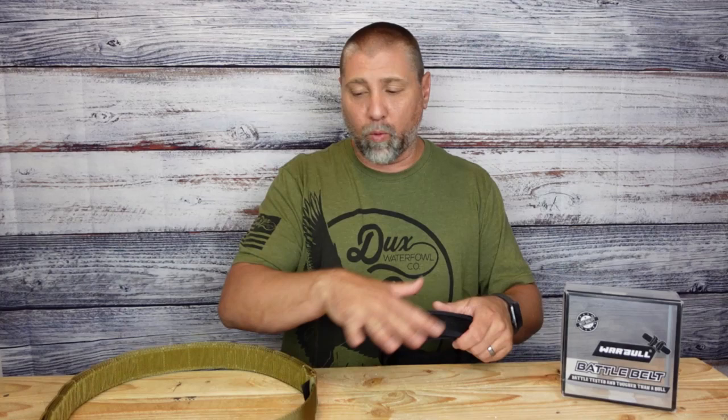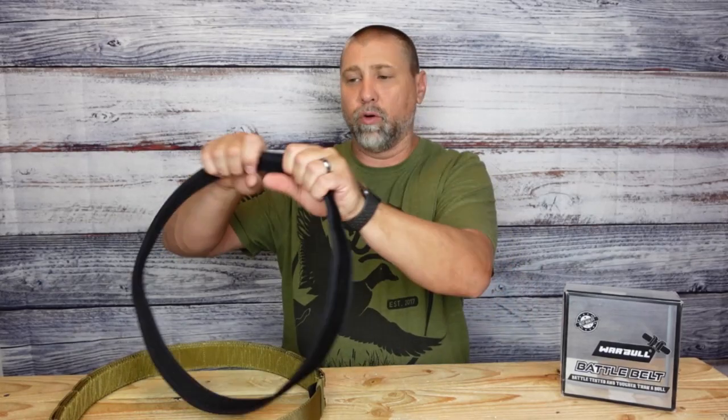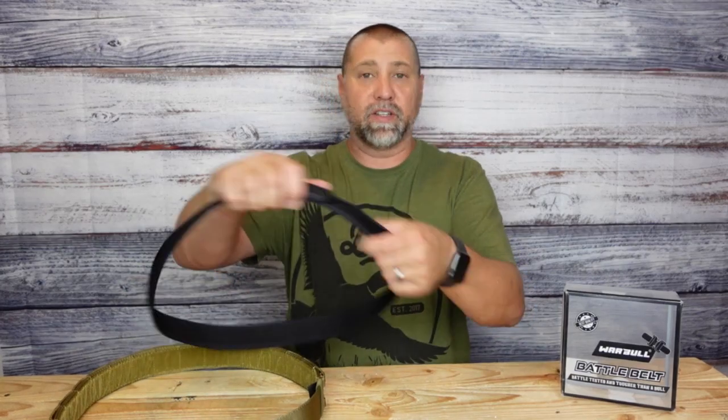I'm going to tell you a little bit about what you get with the purchase as well as the quality construction of each item. They are going to send you your inner belt. This is a velcro belt that you can wear on your dress trousers, your tactical trousers, BDUs, those kind of different things.